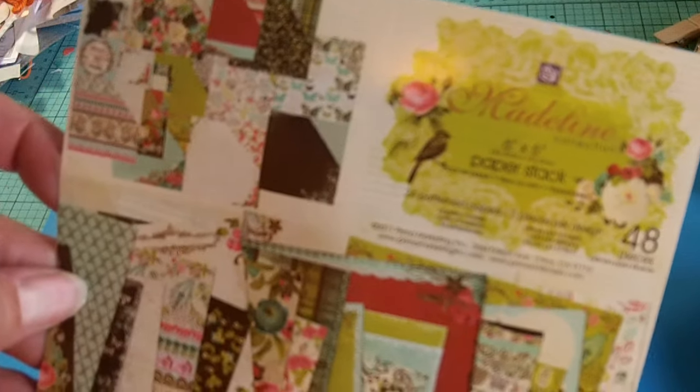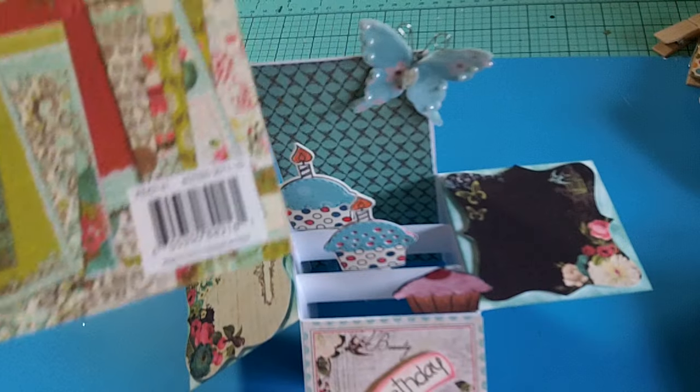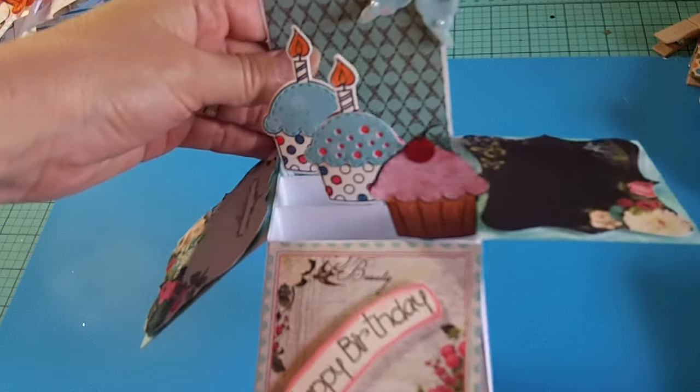I finally used up the last of my Prima Madeline paper pad that Irene — Crafty Arena — had gifted to me, which felt absolutely fabulous! I'm trying to do that more. I have two big art satchel tubs full of six-by-six paper pads, which is crazy. I went through them all, and in some paper pads there are sheets you're just never going to use — not your style, not your color. I got rid of a bunch and gave some to my daughter for her crafting.